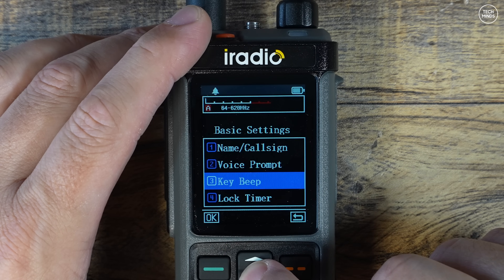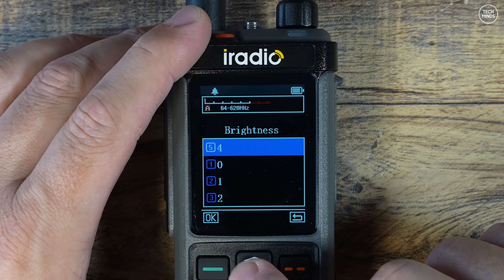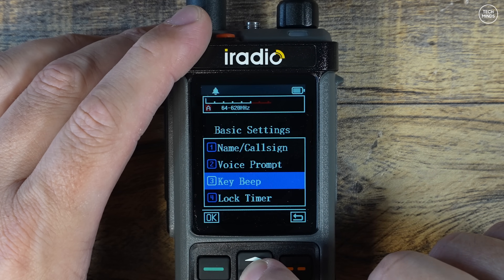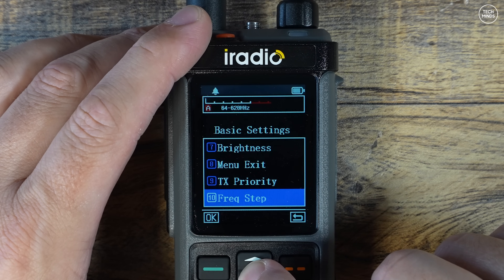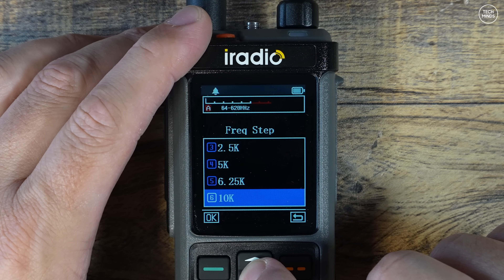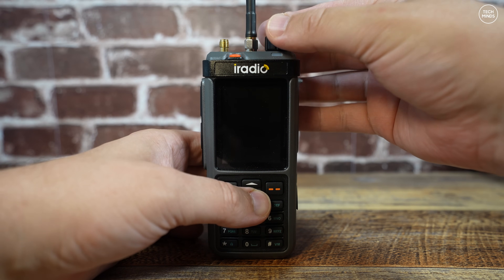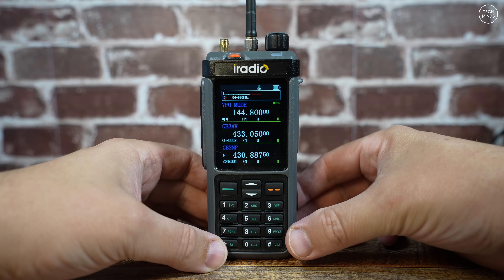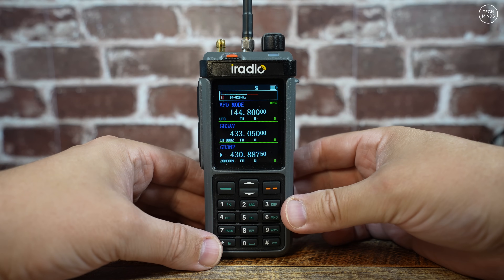The radio has key beeps and voice prompts enabled by default — those are annoying so they're the first things I disable in the menu. The menu system has so much in it that it would take an extremely long time to go through every option, so I'll leave that for another video. When you first turn on the radio, the three VFOs only support VHF and UHF. To enable full band, turn the radio off, hold down the down arrow button, and turn it back on — you'll then see full band tuning, allowing you to dial in any frequency from 18 megahertz right up to 999 megahertz.